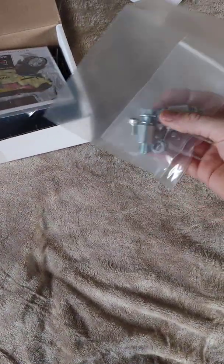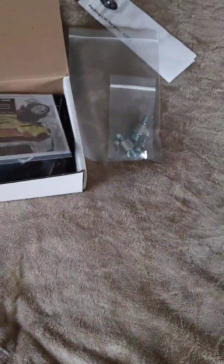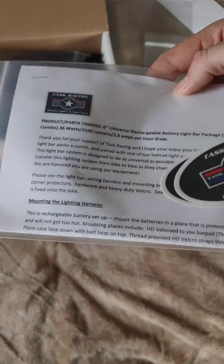Inside the box it looks like there are mounts, mount hardware, directions, stickers, and a description.